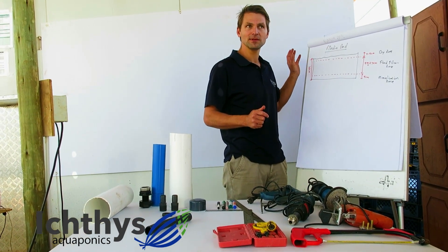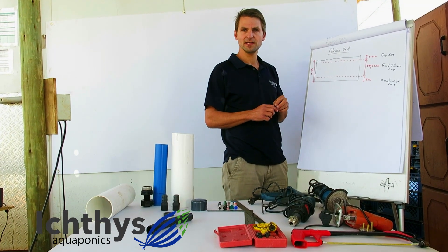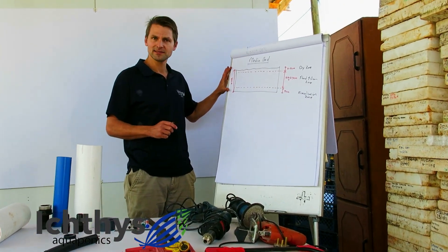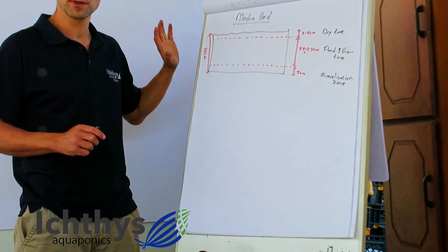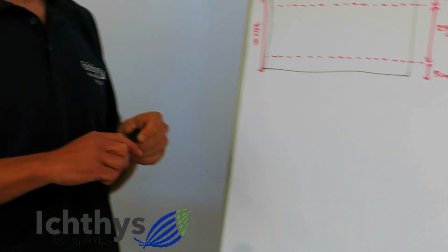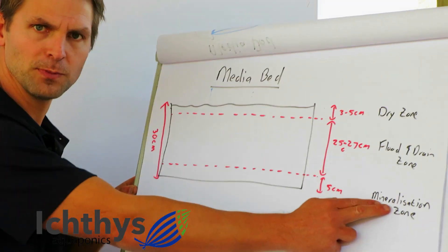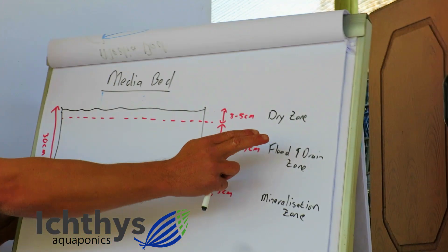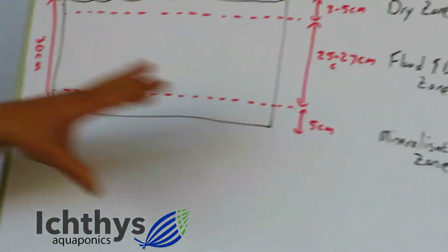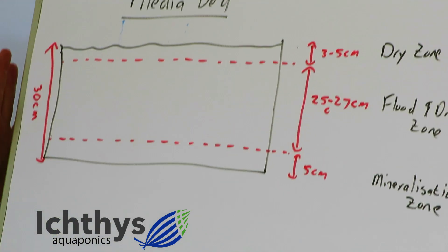Let's review the theory as to the functioning of the bell siphon, to understand why we're building it like that and the technical details around it. First of all, the bell siphon is for your media gravel beds. A gravel bed is simply 30 centimeters high — that's the standard rule of thumb we generally use. In the gravel bed we've got three different zones: the bottom zone is your mineralization zone, the middle zone is flood and drain, and the top zone is dry.